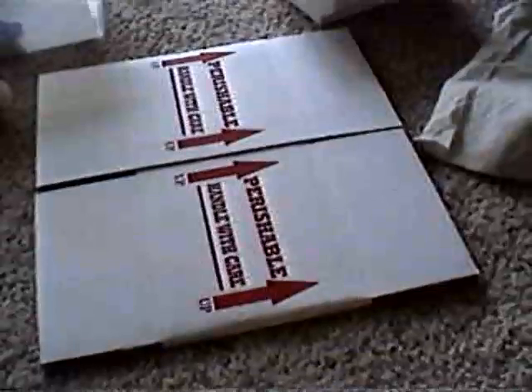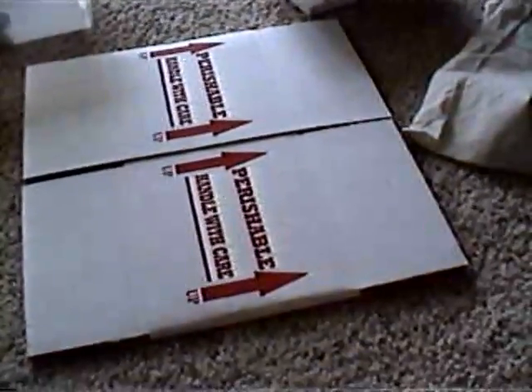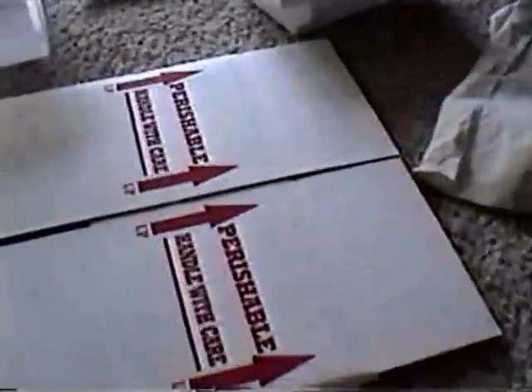I've actually shipped probably well over a hundred snakes over the last four breeding seasons and knock on wood, I haven't had any problems yet. This is basically what I use.